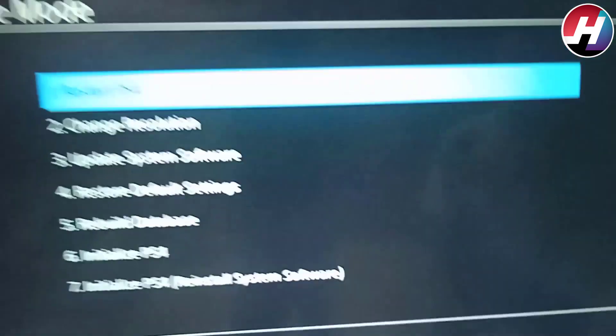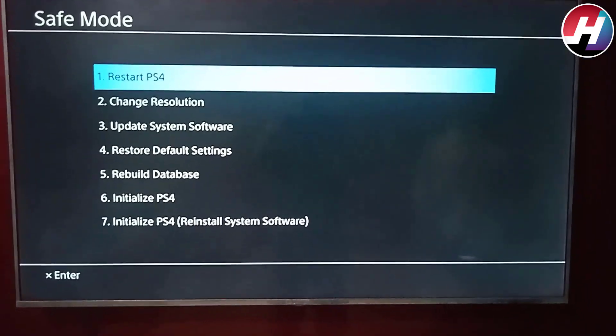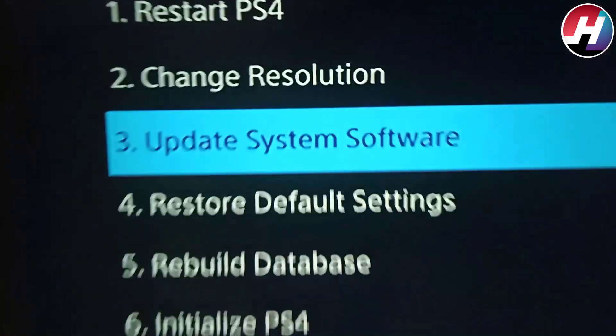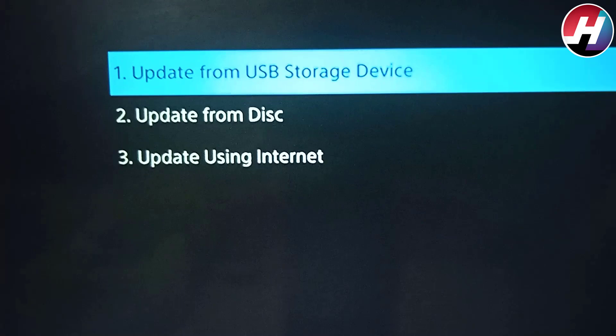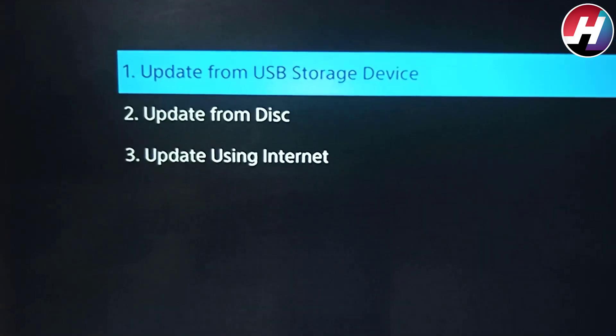Safe mode has been opened. The options are: Start PS4, Change Resolution, and Option 3 Update System Software. Go to the third option, Update System Software, and click on it. Then select Update from USB Storage. Since you have inserted the USB, it will read the update file from the USB and the updating process will start.